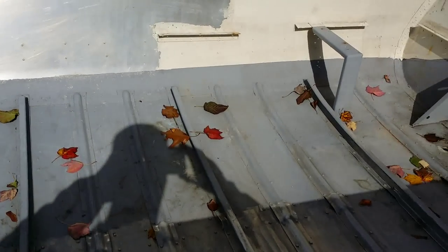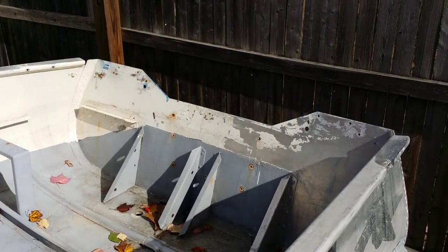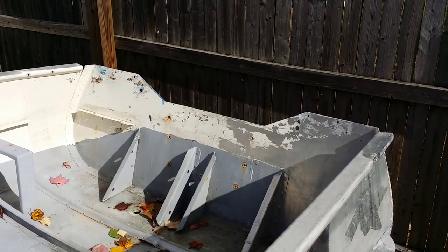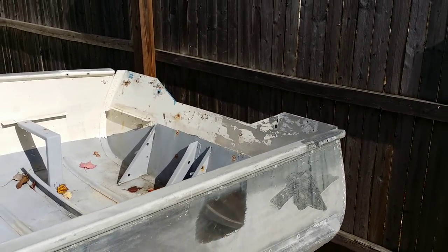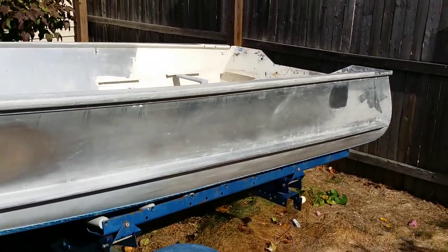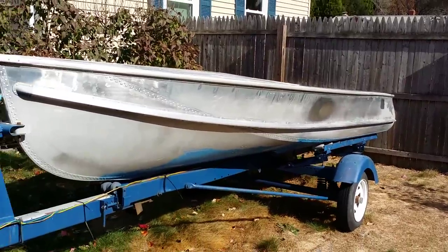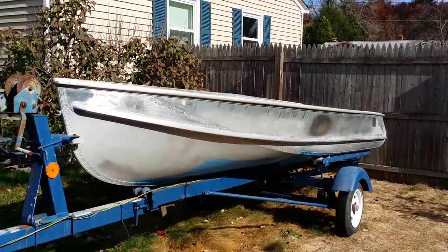I do have all the benches for it — they're in the shed. I do have the tiller steer bench that's supposed to go over there, and the transom wood. All the wood is going to be replaced with mahogany. I'm going to pan back here for a second and roll a picture of what the boat looked like the day I bought it.